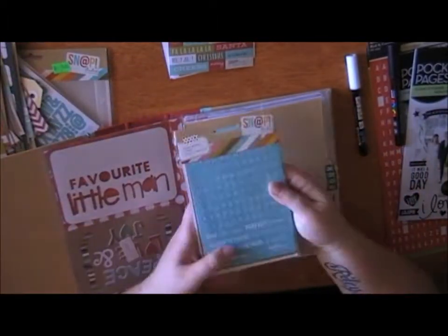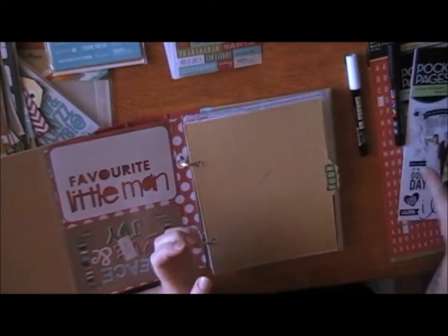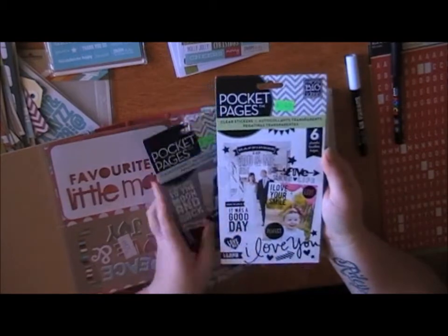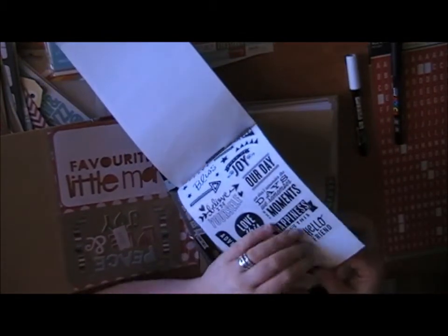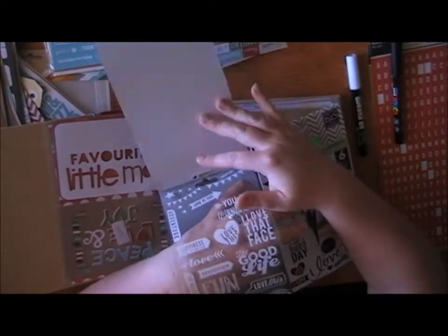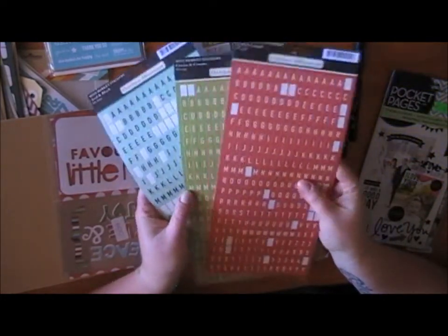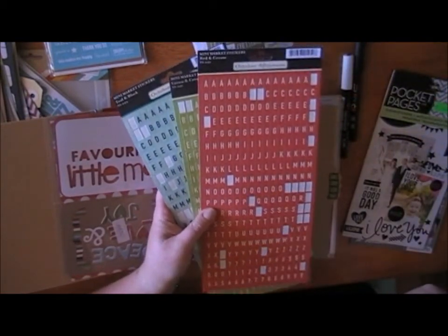I also like the Snap stickers — there's a few colors: red, green — so you can mix them up and have a bit of variety. Another thing I'll be using once I have my pictures in here are these really cool clear stickers from Me and My Big Ideas — they're pocket pages clear stickers that go over top of your photo like a transparency, which will be really cool. I also got some extra October Afternoon mini market stickers. I really like these as well — they're similar to the Snap ones but a little bit bigger.